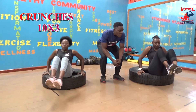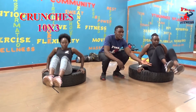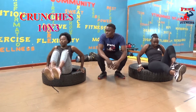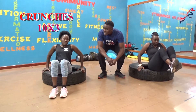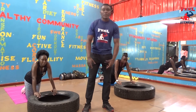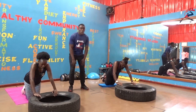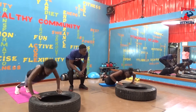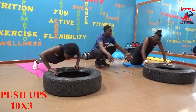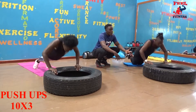For the modified people, I want you to extend your leg, make sure you breathe in and out. Don't hold your breath. For the modified people, put your knees down and make sure you breathe in and out. Don't hold your breath.